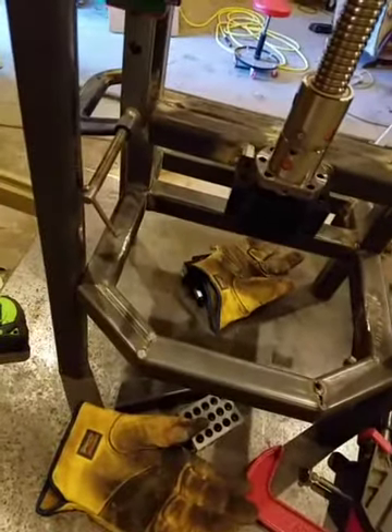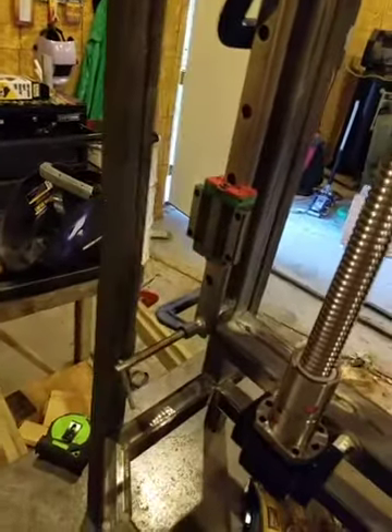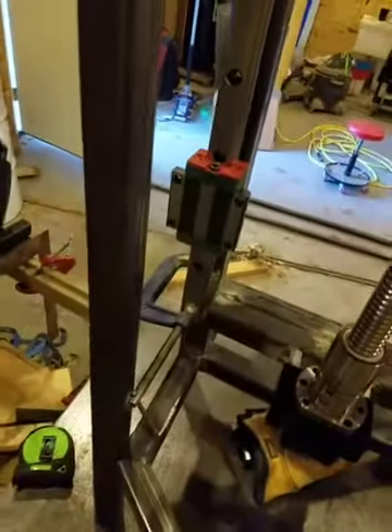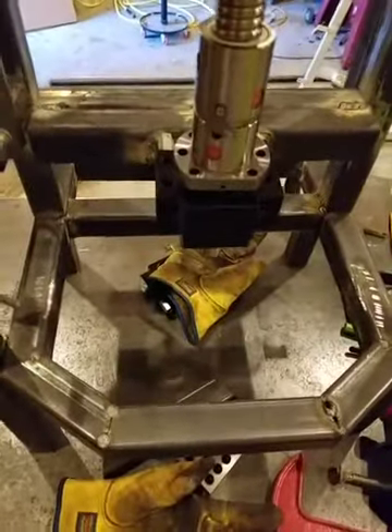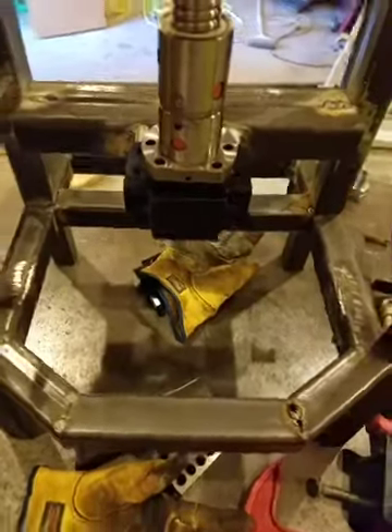Once that's done I'm going to line up this rail and that's pretty much it. I'm going to make the other rail parallel with this one and we're done. Then I just have to hook the motor up and start working out some code and different stuff, but all that stuff is pretty easy so it should be fun.